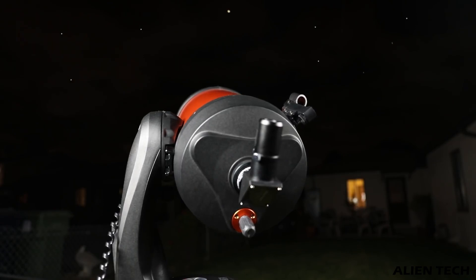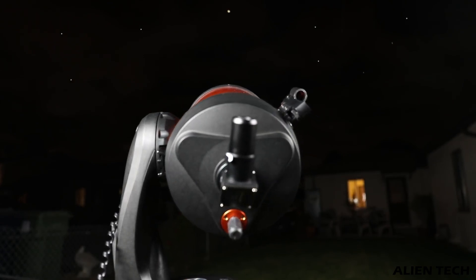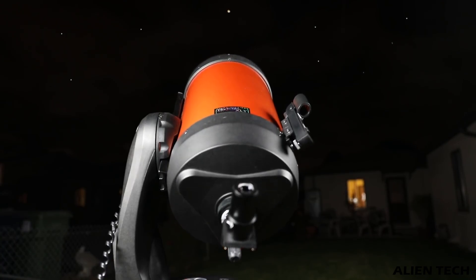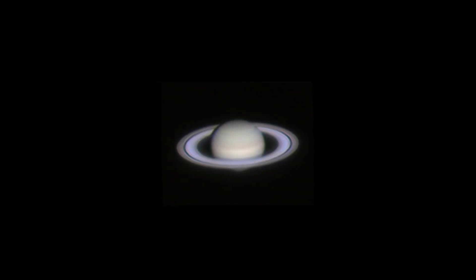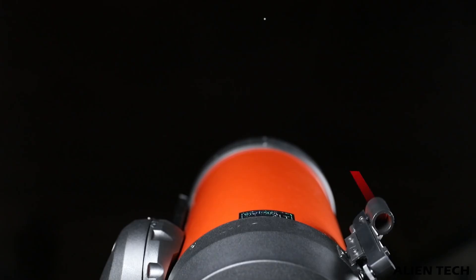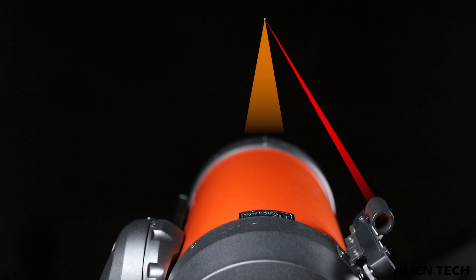If you are a beginner and you don't know how to navigate through the night sky observing different celestial bodies, then the computerized mount is extremely helpful. All these telescopes come with data of 40,000 celestial objects, and with the red dot finder technology of Celestron, you just have to point on three bright objects and it will focus in that area of the sky.